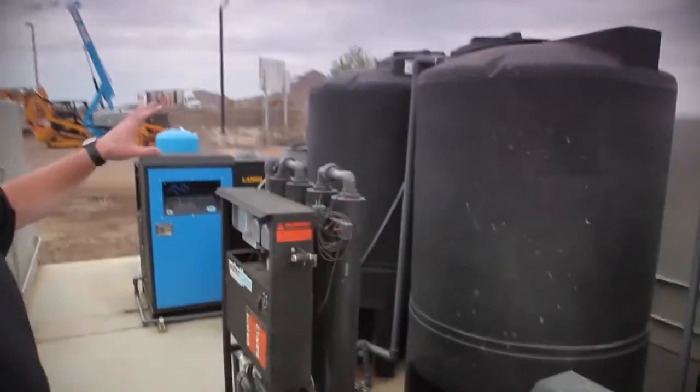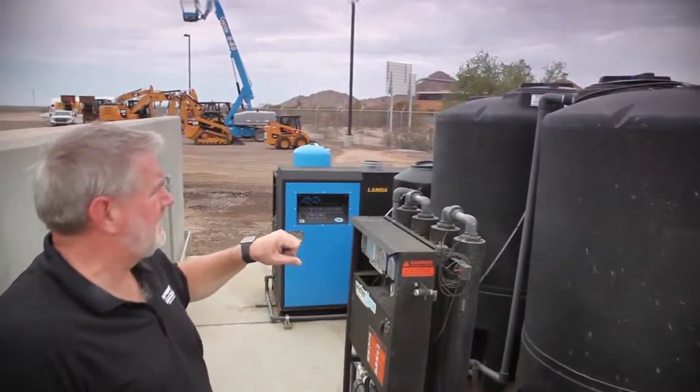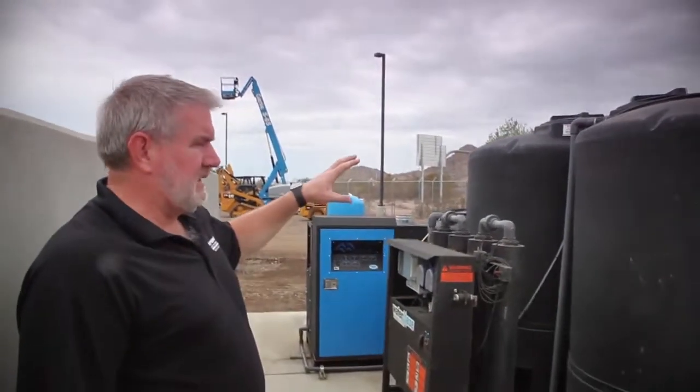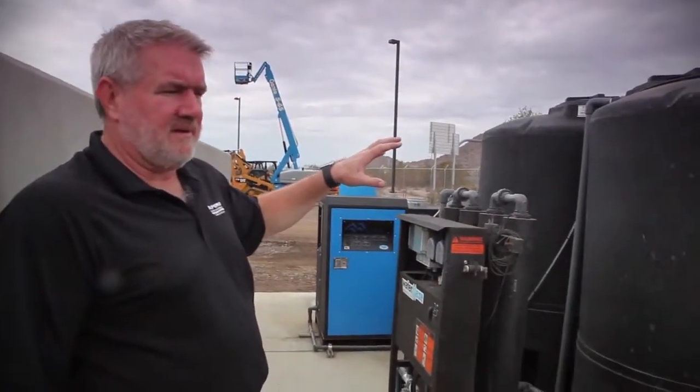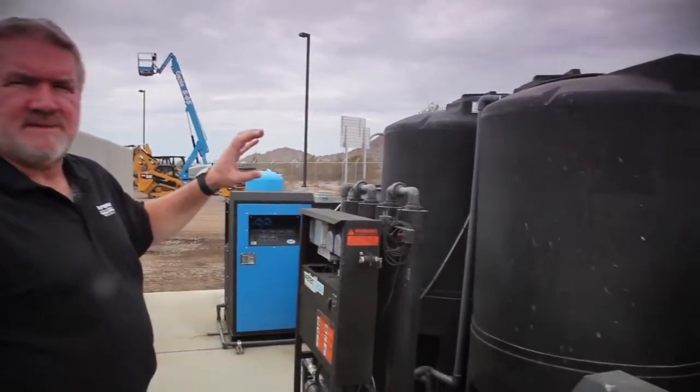Then we've got a couple of 500-gallon cone bottom tanks. This pad right now is uncovered — it will be covered shortly. But still, in Arizona, California, Southern California, Nevada, New Mexico, and other areas, we've got sun, so we always use everything in black UV poly.